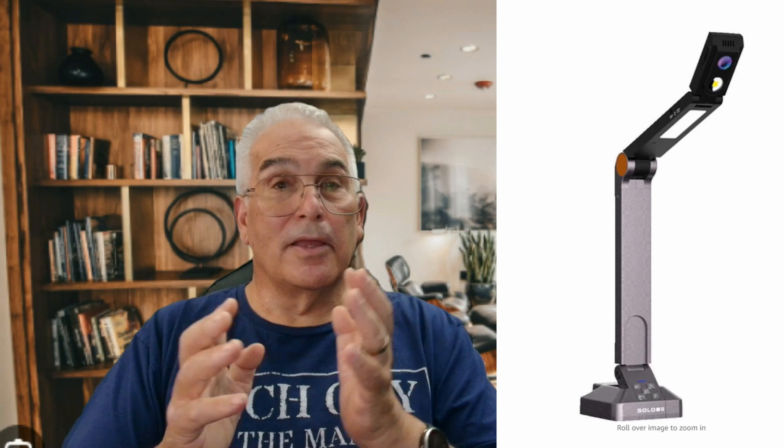Hey, welcome back to the channel. This is your Grandpa Casey. I want to talk to you about a product I just discovered online — I have it here on the table. It's called the HoverCam Solo or the HoverCam Solo Plus. There are two versions of this product. It's been used in schools for some time, but if you're a content creator doing product reviews, examples, writing on a page, or teaching, this product will probably change your life. Watch till the end — I think you're going to be very surprised.